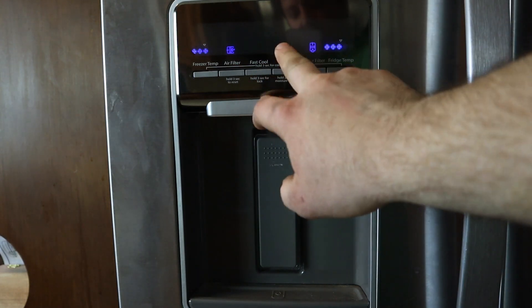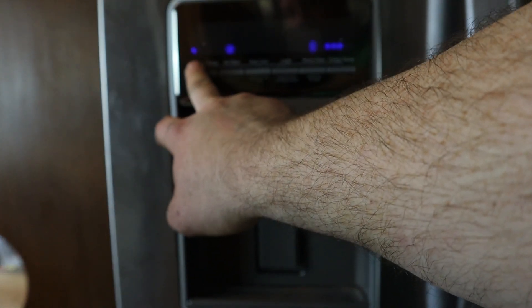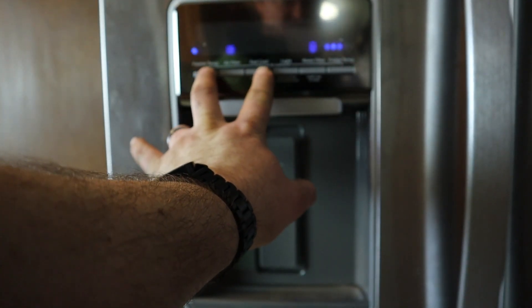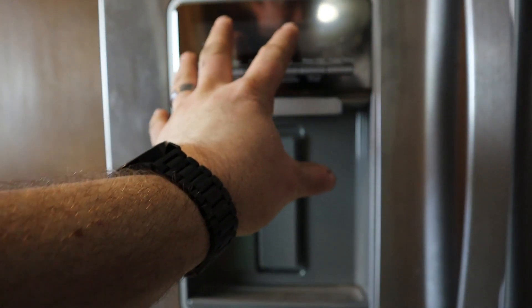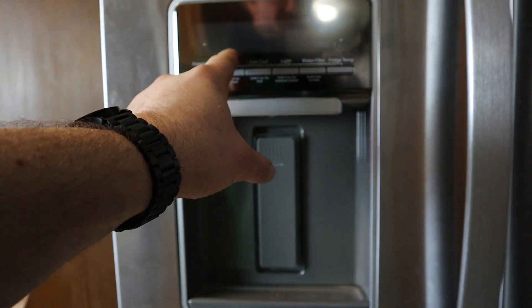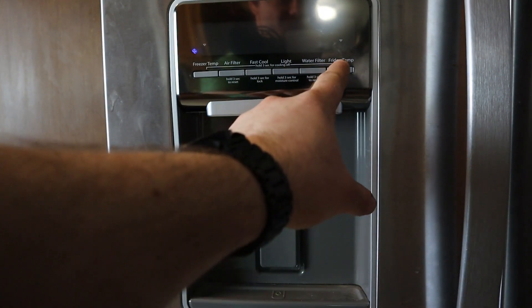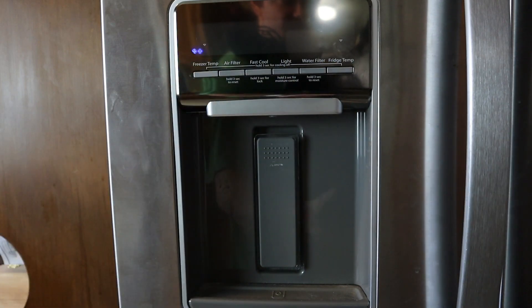On your control panel, you're going to want to turn the freezer temp to its lowest setting — that's the most important part. Then push and hold these two buttons. You will see every light turn on for a split second followed by a tone, and it'll go black. This is your select button for the settings in service mode. Your first one tests the blower and turns it off. The second one tests the condenser.